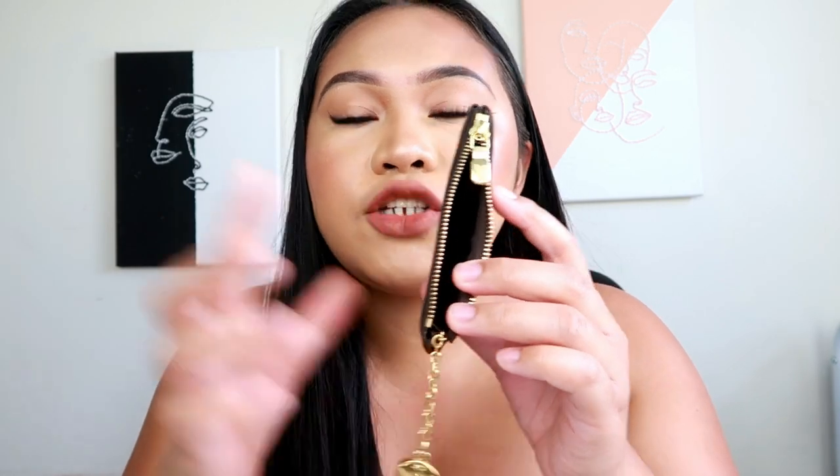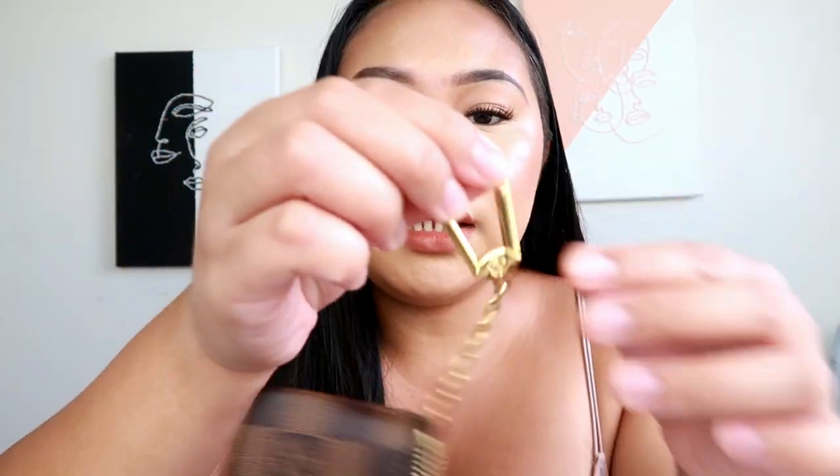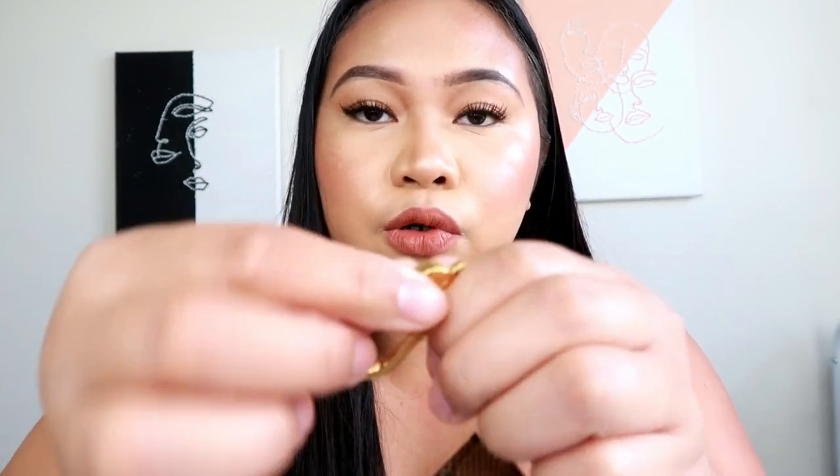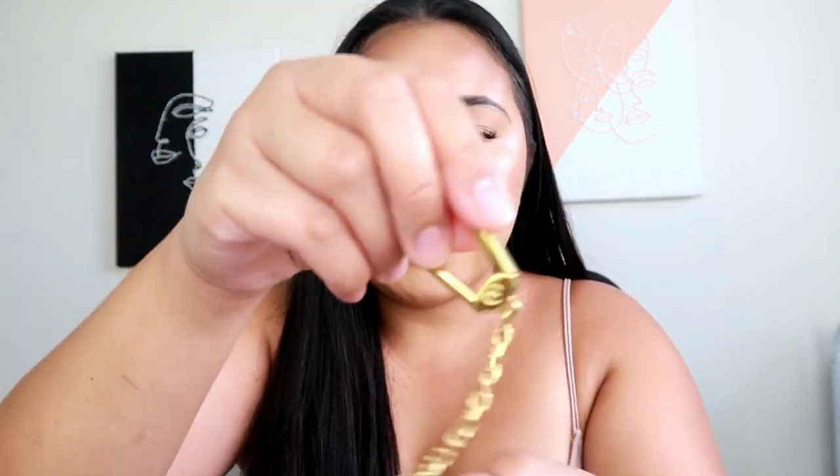This LV key pouch is thinner than the Gucci one. You can actually put at least 10 to 12 cards in here — credit cards, my BJ's card, cash, and sometimes coins. You can also put your keys in here by pulling this mechanism. If I'm not using it, I just put the gold hardware key clip inside and store it in the dust bag.